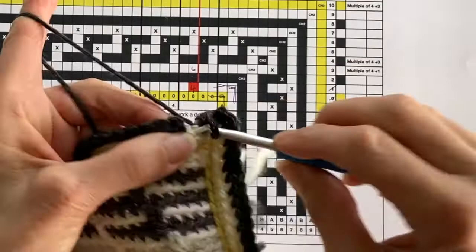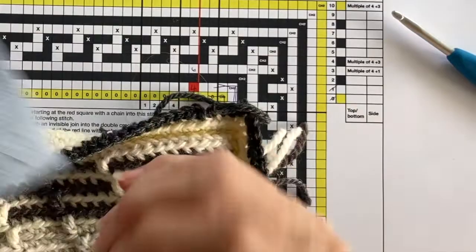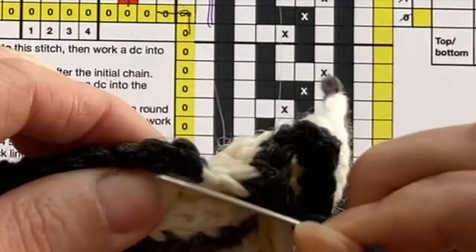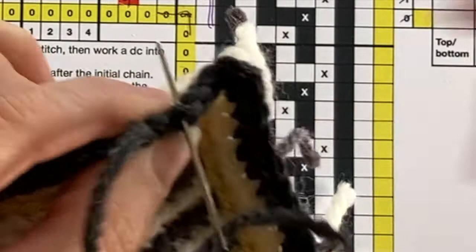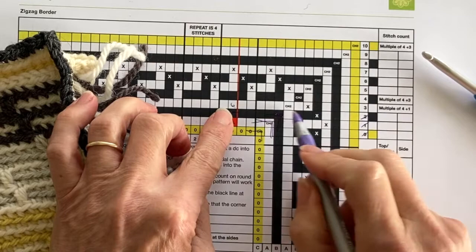Round two is now complete and I'm going to join my first stitch to my last stitch with an invisible join. Once you've threaded up your darning needle, you're going to insert your needle underneath the V part of the very first double crochet stitch — not the chain stitch, the double crochet stitch — then insert your needle through the centre of the very last stitch. There we go, we have an invisible join and the ends now need to be woven in at the back.